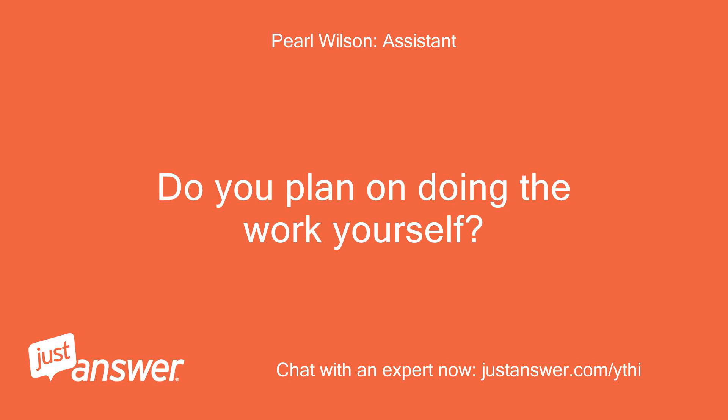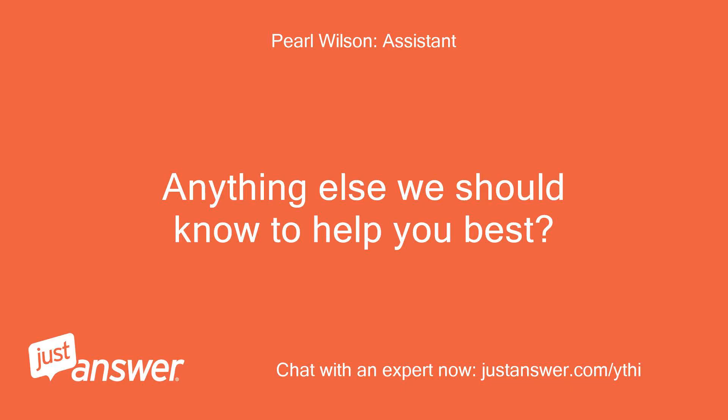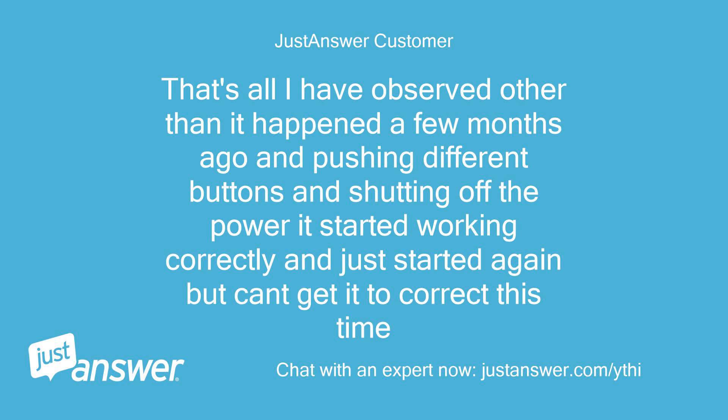Do you plan on doing the work yourself? It is about 3 years old and the exact model is DW80J3020S. That's all I have observed, other than it happened a few months ago and pushing different buttons and shutting off the power got it working correctly — but it just started again and I can't get it to correct this time.